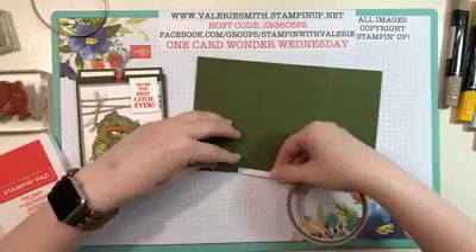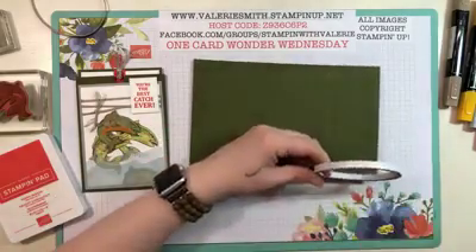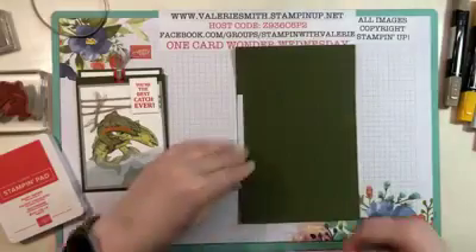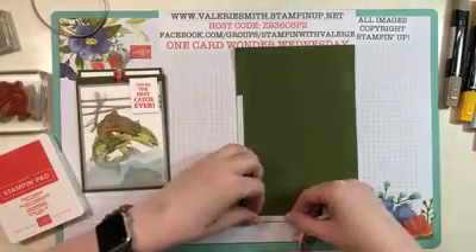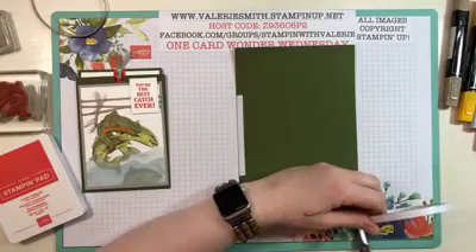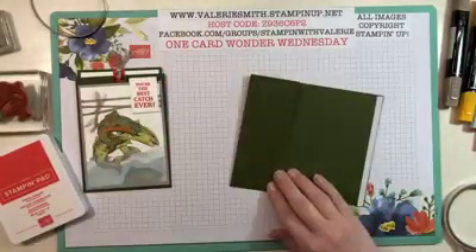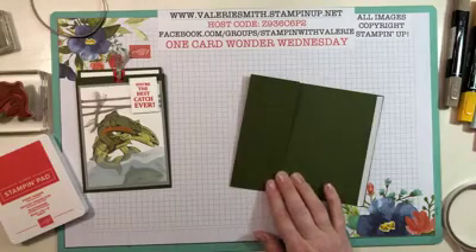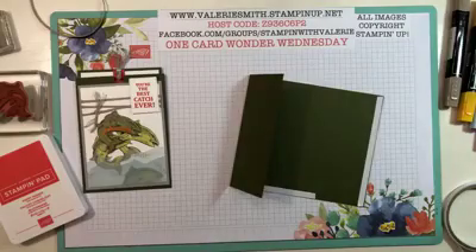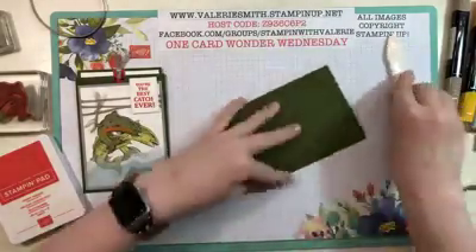The next thing you do is take some Tear and Tape. Just go along the bottom — one strip from that first score mark right over to your second score mark. I have a hard time tearing it so I just use my scissors. Then take one side and go along the whole edge, because you're going to fold that over and that's what seals the back of your pocket. Go ahead and fold one side in and use your bone folder to make it nice and crisp.